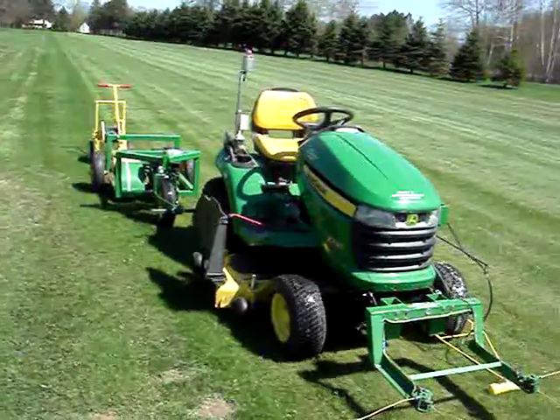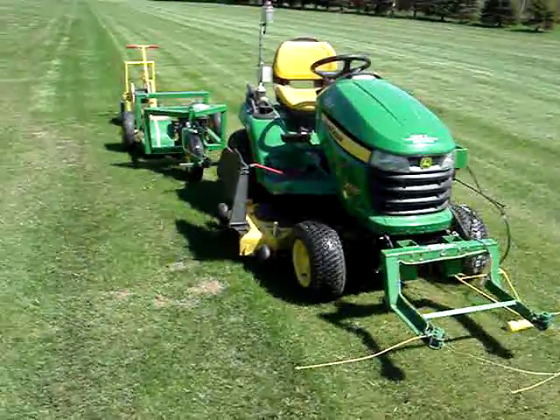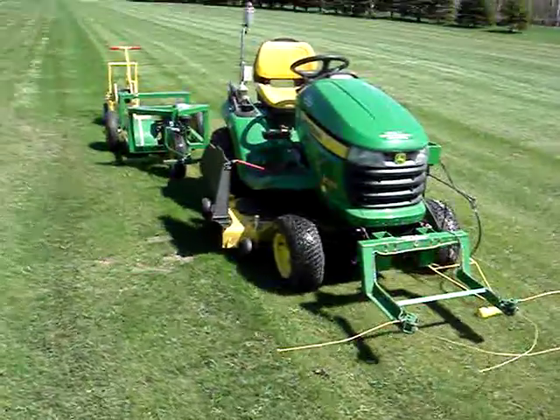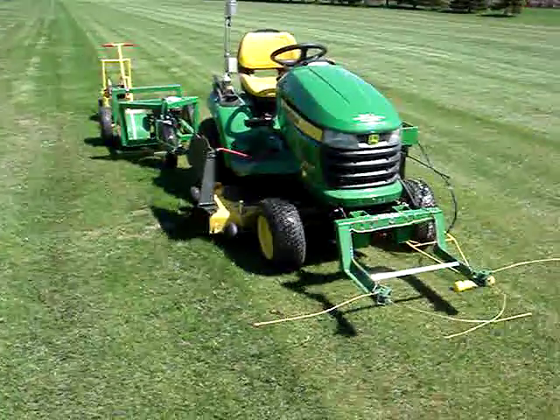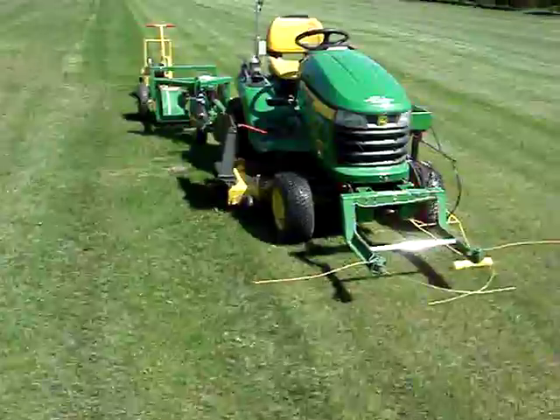The motor that drives the cutter I got at Harbor Freight. The blade cuts the ground — I made that. Since I'm a machinist and welder, that's no problem.